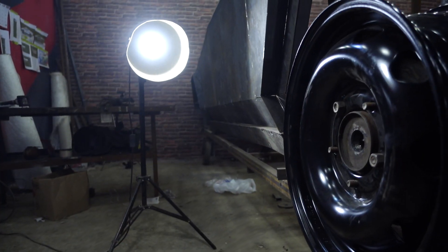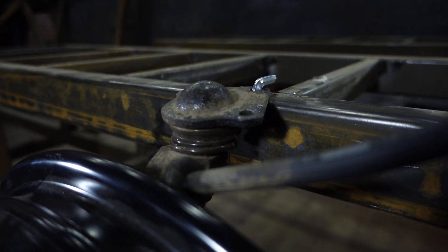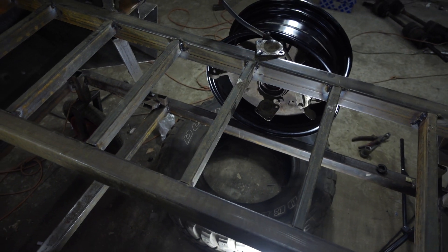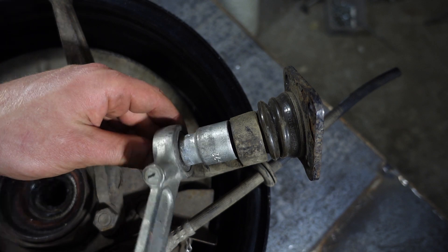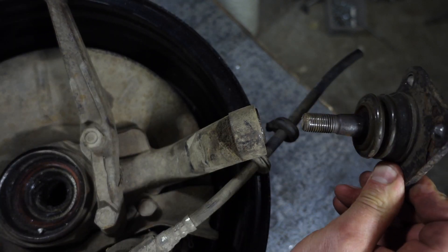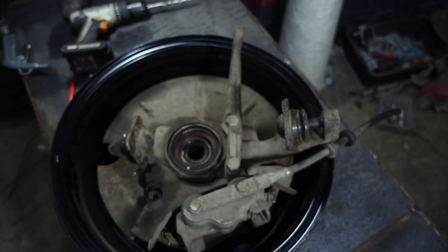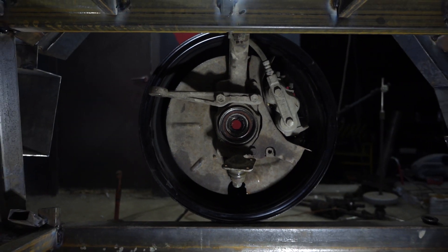Here's a problem: the upper ball joint hits the frame while lowering the air suspension. There are several ways to fix this — we can shorten the ball joint fastening, which will allow loosening this unit, or insert the ball joint backwards by boring the hole first. I think I won't resort to such radical measures that would entail weakening of the unit's strength. Meanwhile I'll leave everything as is and return to this question after the levers are ready.